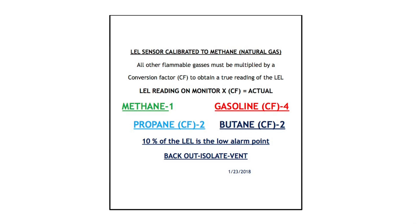Attached to each monitor you'll find a reference card. This reference card has LEL sensor calibration conversion factors. Your monitor has been calibrated to methane, so if you're reading a flammable vapor that is not methane, you need to use a correction factor to get the appropriate reading. For instance, the correction factor for gasoline is 4 — so you would take the reading the monitor shows you, multiply it by 4, and that's your actual LEL reading. If the substance is unknown, assume the readings you're getting are accurate, as there is a safety factor built in.